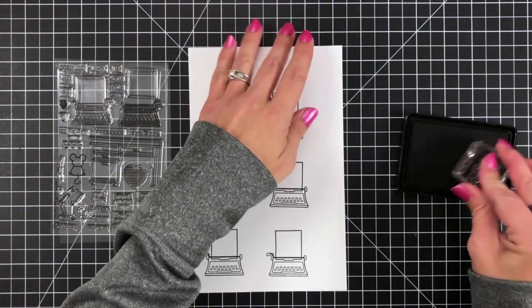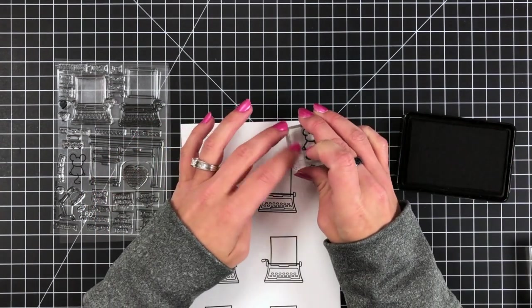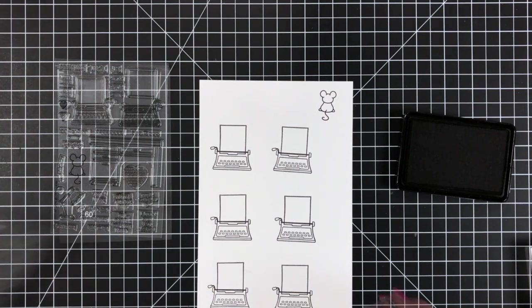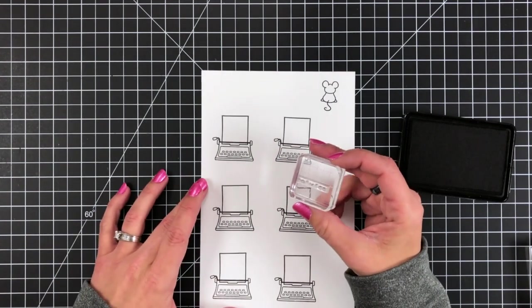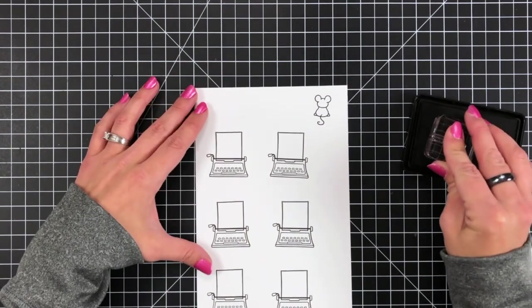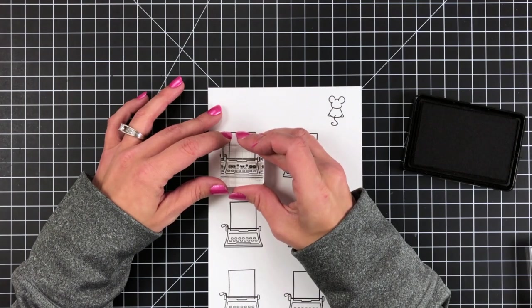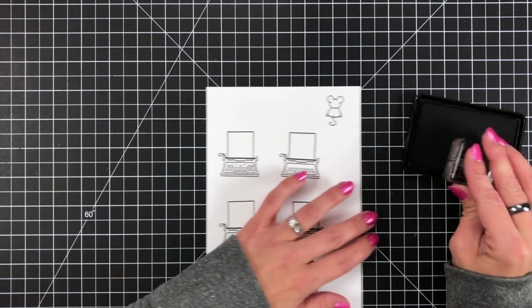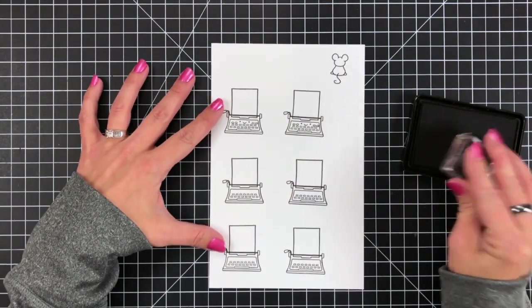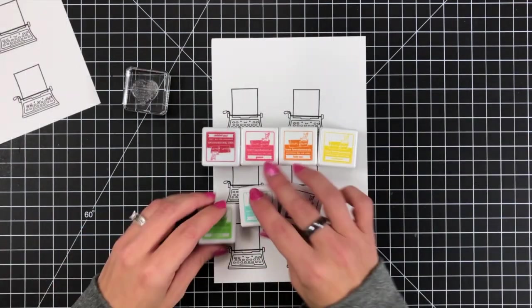Once I have those images stamped — and I did go ahead and stamp this on a second sheet of paper as well — I'm just going to quickly stamp out that cute little mouse so I don't forget him, and then I need to add a little smiley face on the typewriter. I'm going to ink that up with the jet black ink, line it up right above that top line of buttons on the typewriter, and stamp that image on both sheets.